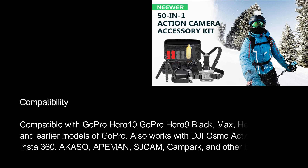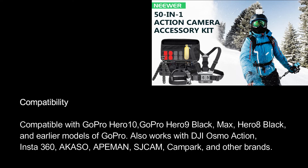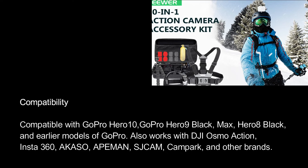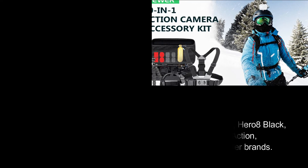Compatibility. Compatible with GoPro Hero 10, GoPro Hero 9 Black, Max, Hero 8 Black, and earlier models of GoPro. Also works with DJI Osmo Action, Insta360, Acaso, 8man, SJCM, Campart, and other brands.